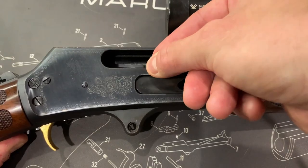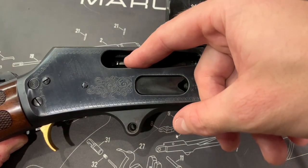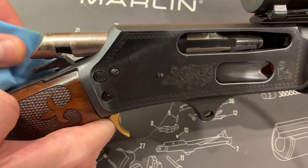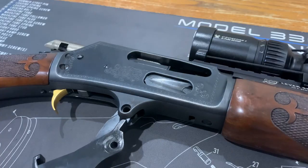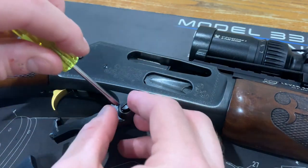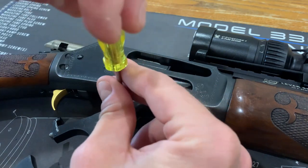To reassemble, place the ejector back into the notch. Press down the hammer and slide in the bolt — this should be lined up with the rear of the hammer. Reposition your lever and attach it with the retaining bolt, making sure that it's firm but not over tightened.